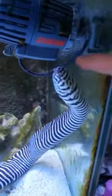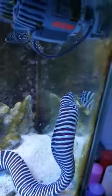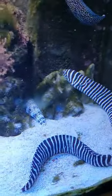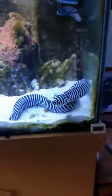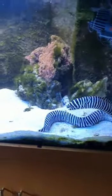Very friendly boy. Hello Ralphie. Okay Ralphie, feeding time later. That's one big Zebra Moray.